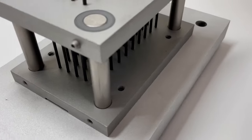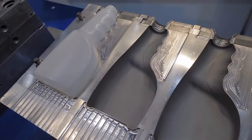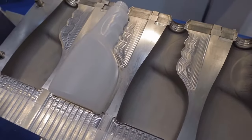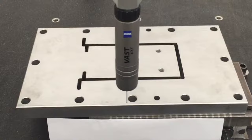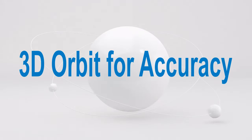Imagine that a hundred pieces can be done simultaneously. Sinker EDM is best for complex 3D shapes, blind cavities, intricate internal features, threads into hardened parts, and much more. In order to achieve the best surface finish and tightest tolerances possible, 3D orbiting is programmed to guarantee accuracy.